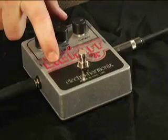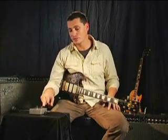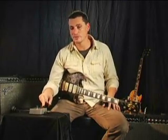The Little Big Muff gives you all the power of the Big Muff Pie, but puts it in a much smaller package. This is a really great pedal. I use this all the time in the studio and I use it all the time on the road.